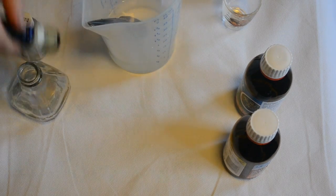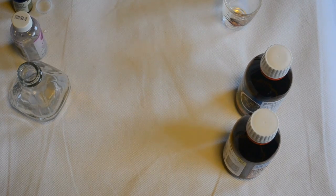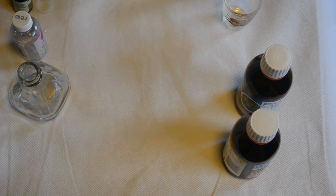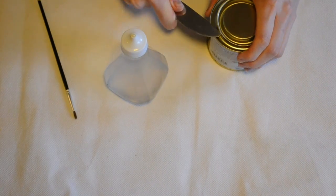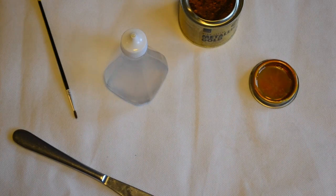Once I'd given that a really good stir and added all of the oils in, I simply grabbed my bottle — it's actually a vinegar bottle, but I glued the little hole on the lid shut so that it wouldn't leak. All I did then was pour the solution into it and left it in the fridge. After about four days, shaking it in between, I got some metallic gold paint.